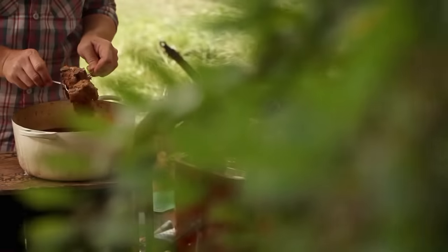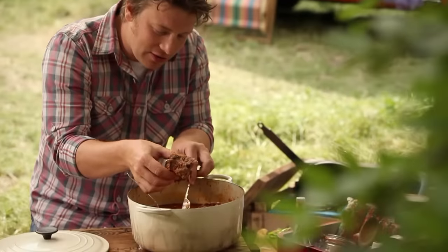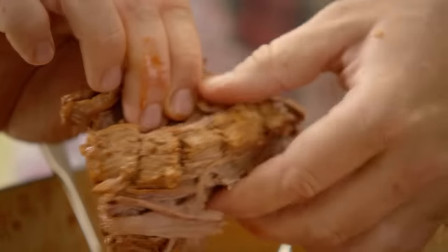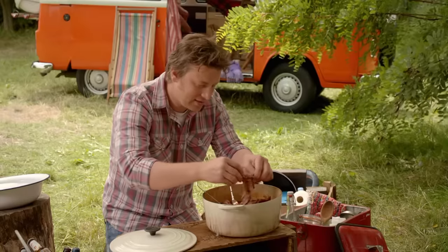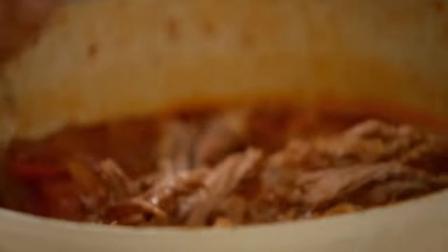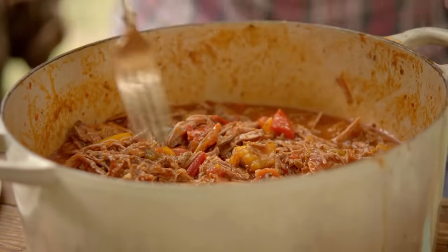It's got a nice kick to it. Look at this delicious meat — just literally gravity's making it fall apart if I just use my fingers. Can you see how wonderful? It's just pulling apart. And that's the whole thing with a pulled brisket. For me, the joy of a good chilli is not mincemeat — I want it to have texture.